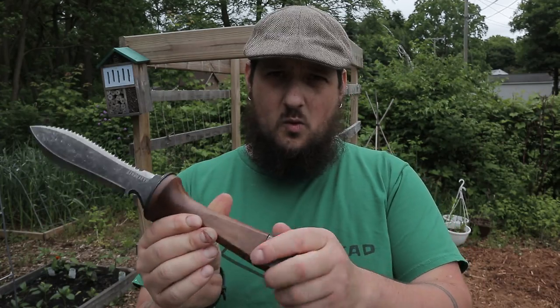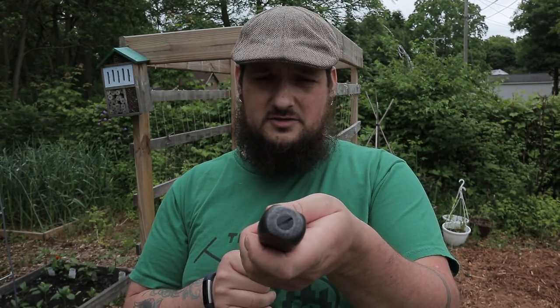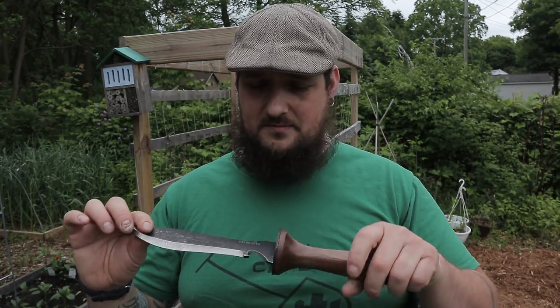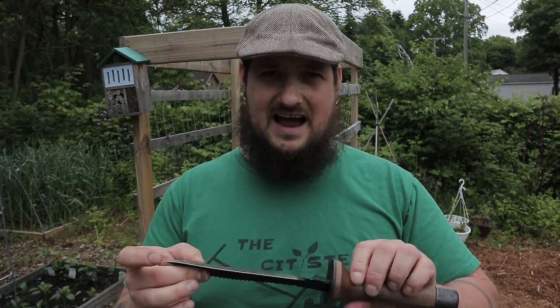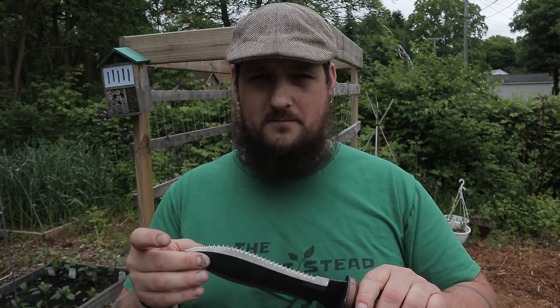This one has a sweet walnut handle on it and it is a full tang with a single screw pommel on the back of it. Very, very well designed, very nice to hold in your hand and the weight is just perfect. And this pommel is a really nice addition — you can use it as a hammer.